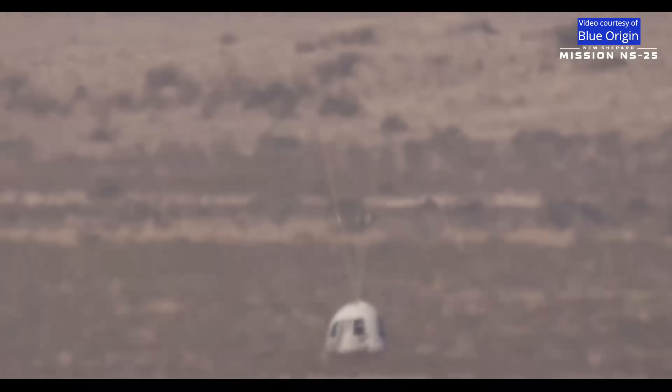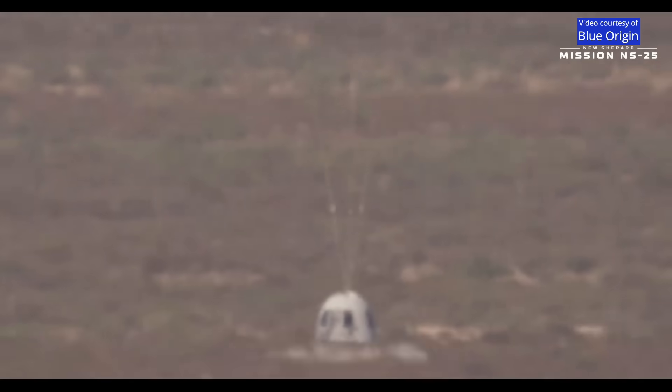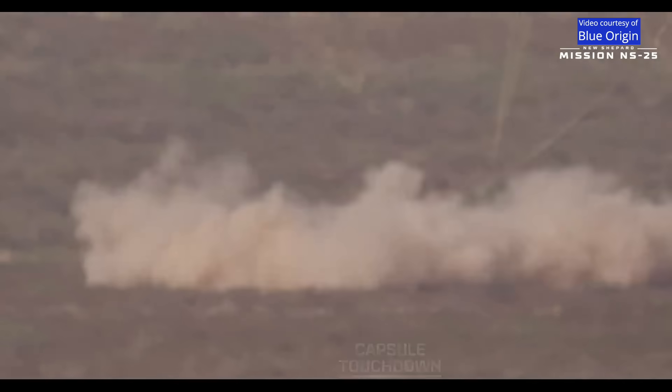That is the air cushioning system — it's going to kick up a lot of that West Texas dust. And there it is: touchdown of the crew capsule.